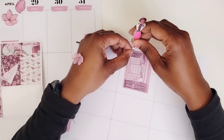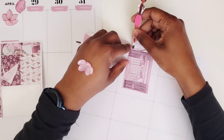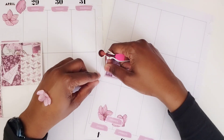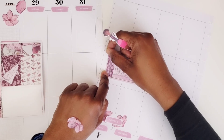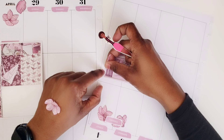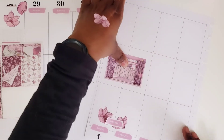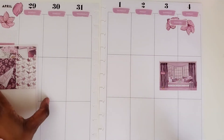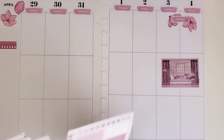Oh goodness. Nope, that doesn't want to work. So let's try it upside down like this. Oh, it keeps shifting. Okay, that worked. All right, there's that. Great. I need some functional, some more functional boxes.